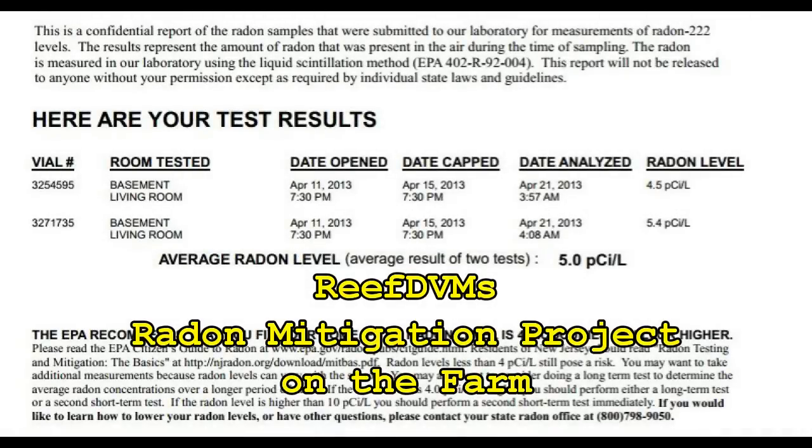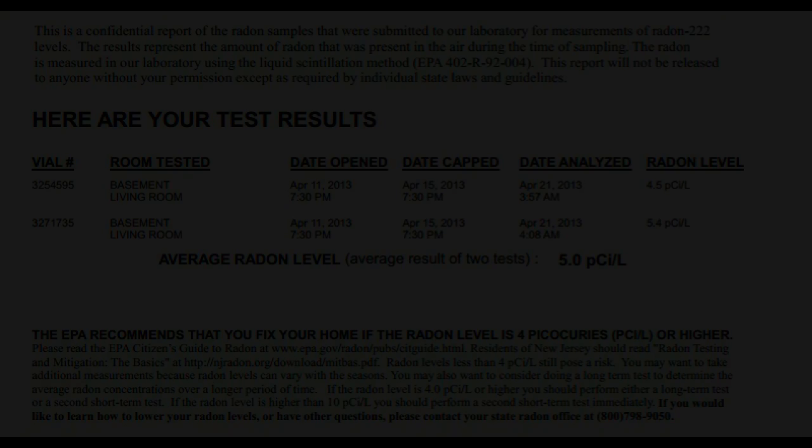Project time. Reef DVMs. The farmhouse here had a little higher than average radon level, so we did a radon mitigation on it. For those who are asking, I thought I'd show you the whole entire process. Yes, it's a long process.